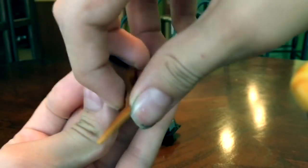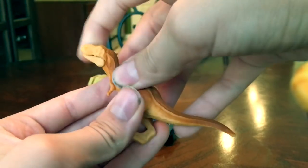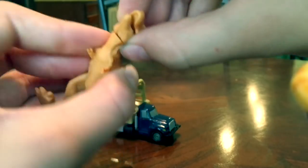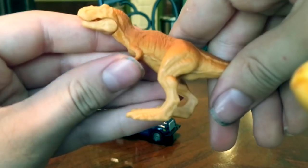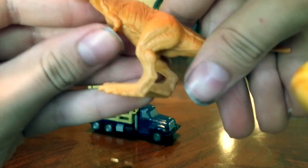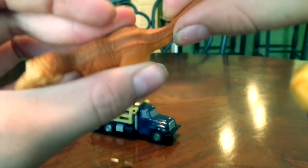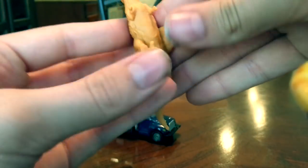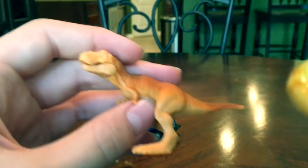This thing has also got a tail that's made of a soft rubber — as a matter of fact, I think the whole thing is made of soft rubber. So you can move the head around. You can flop around the tiny little arms. The tail moves, and the legs can spread out because it's rubber, so you can make it look like it's walking, which is pretty cool.